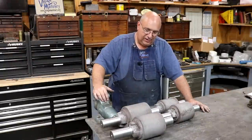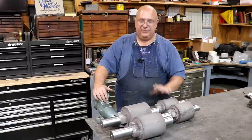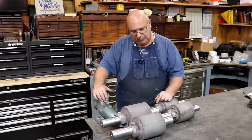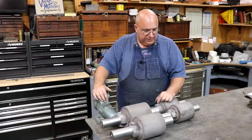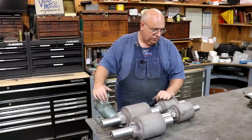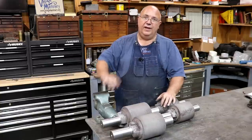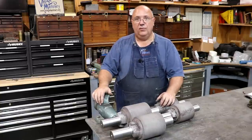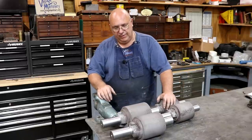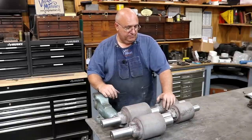There we go — got all our journals turned and ready for Babbitt bearings. That went very well, actually a lot easier than I thought. These cleaned up really easily; I was worried on a couple of them I might have to weld them up, but no big deal at all. We didn't have to take too much metal off and these are going to work great. I do have the two big rollers still left to do on these mills. I know that at least one of those is going to require a little bit of welding on one of the journals, so I'm going to do that in a separate video — it's going to be a little bit more involved.